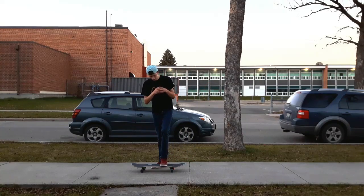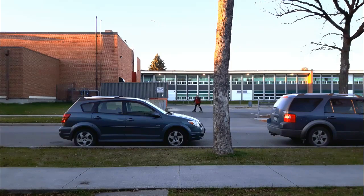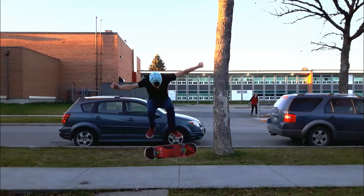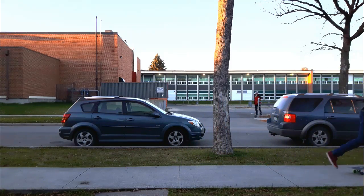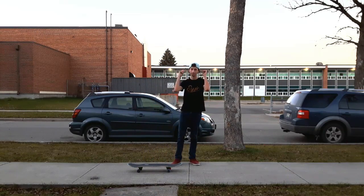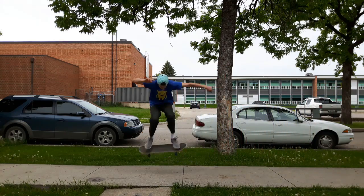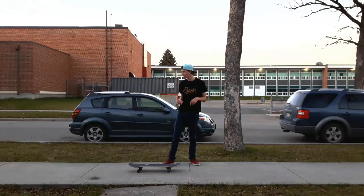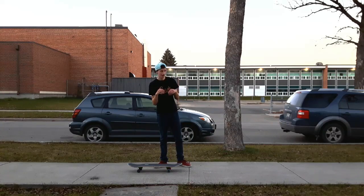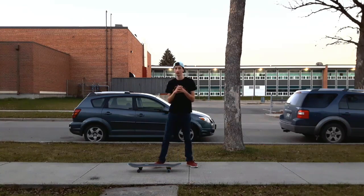Tricks you should know before you do the half cab heel are regular heel flips and also fakie heel flips. I've provided a different example for fakie heel flips because I wanted it really nice and solid. Hopefully you guys can accept that.